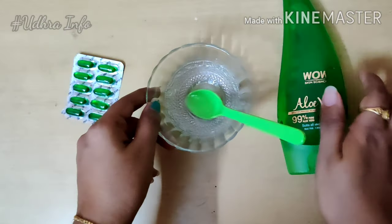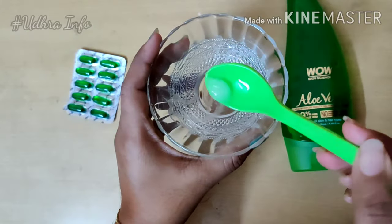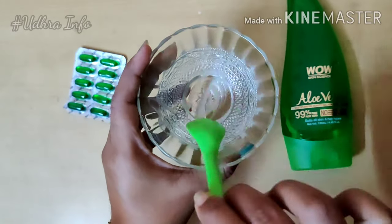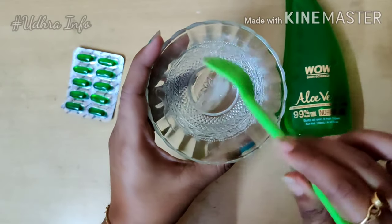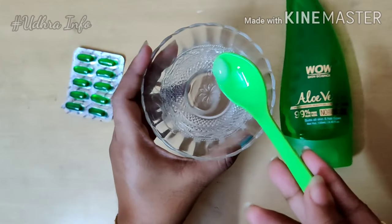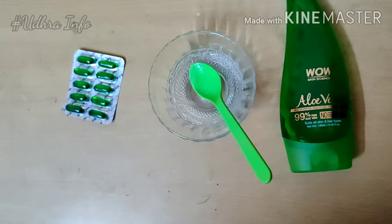Apply it on your full face or concentrate it on dark areas. It is suitable for all skin types, but still do a patch test first. Apply it after your face wash, concentrating on the lips as well, as the changes can be significant.